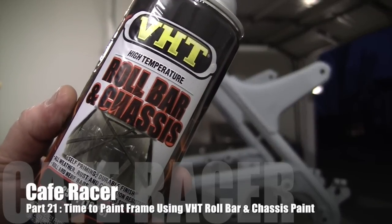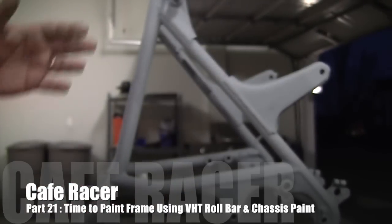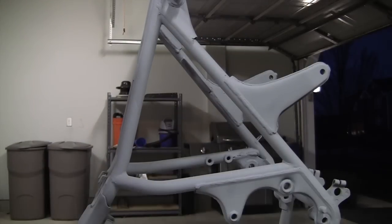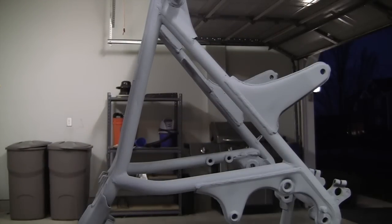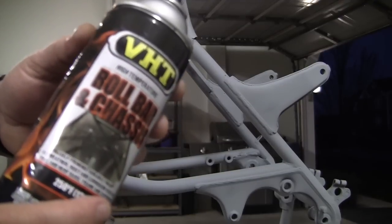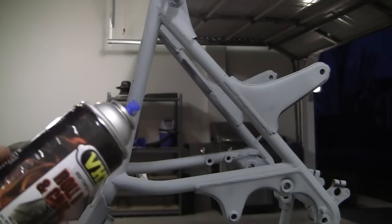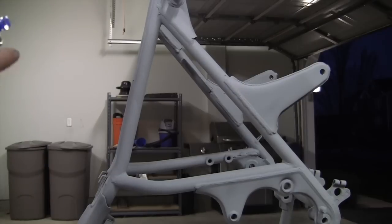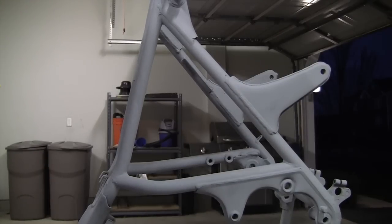I'm going to break out the VHT roll bar and chassis paint. It's about 8:45, so I'm just going to do it. I can't resist. This paint — it's the same exact paint I used on the YZ125 build. I like it a lot. If you use it, you'll see why. It just goes on so smooth, so we're going to shake it up a little bit.